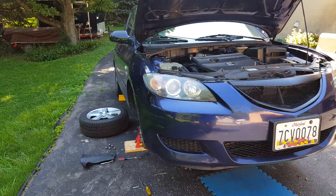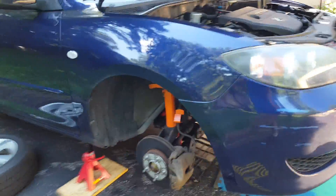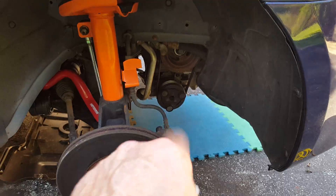First thing you're going to have to do is put the car up on jack stands like I've done. Remove the under tray. You'll have to come over here, remove the wheel, and remove this piece right here — it goes right in there.